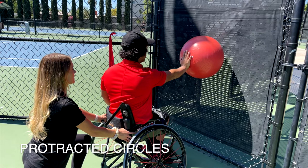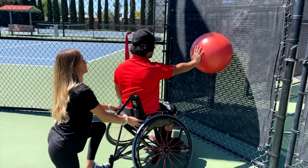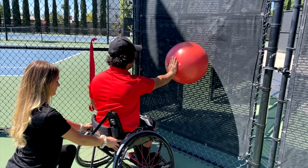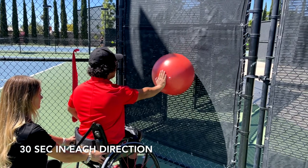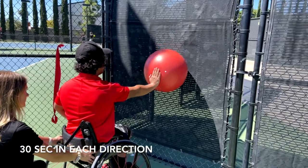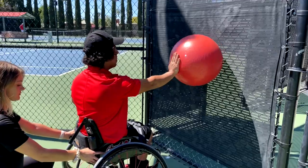This exercise is called Protracted Circles. The shoulder is flexed to 90 degrees, the elbow extended, and the scapula or shoulder blade is protracted — similar to a forward punch, with your shoulder blade staying forward. Make sure this motion is coming from the shoulder joint and not from rotation of the trunk. Once in position, draw small circles with the ball for 30 seconds clockwise and 30 seconds counterclockwise with no rest between. This exercise specifically targets the serratus anterior muscle, which helps move and stabilize the shoulder blade. If this muscle is weak, it can contribute to dysfunctional overhead motion. This can also be done with a TheraBand.